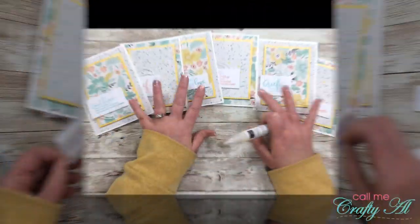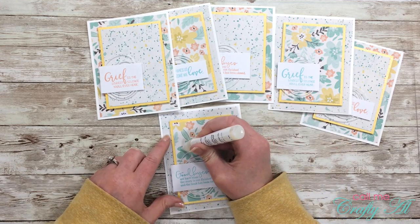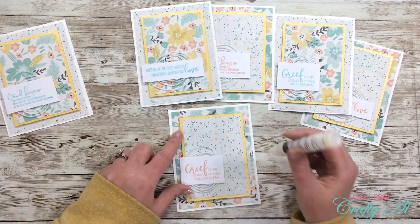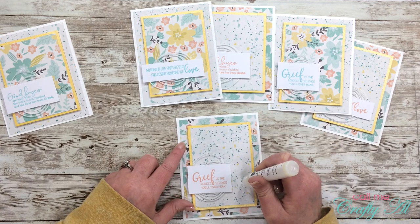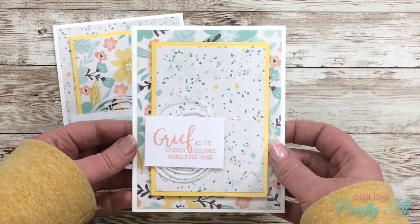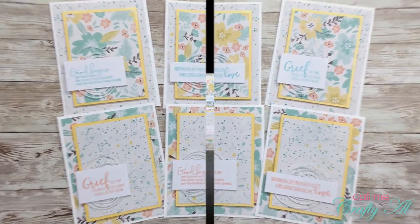I did want to keep these cards pretty subtle, but I pulled out my new shimmery crystal effects tube from Stampin' Up and tried to add little drops - like I would with Nuvo drops. Honestly, once I let them dry you really couldn't even see them. Let me know if you have this product and how you add it to your cards, because I think it's supposed to be pretty glittery but mine really just ended up like a clear blob. Here is a close-up look at the finished cards.